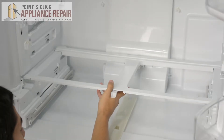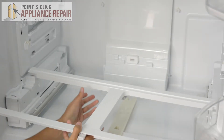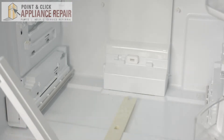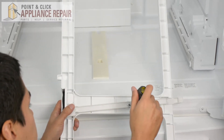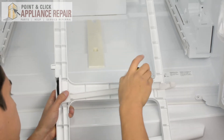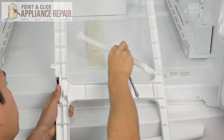Now I can pick up this shelf support and take it out. I'm going to take my quarter inch nut driver and remove the screw in the middle here, and that will free the lever — we can pull that right off.